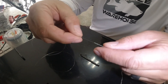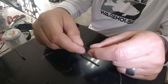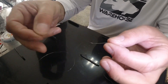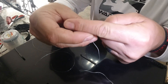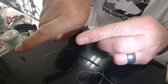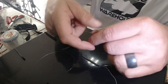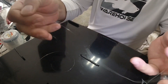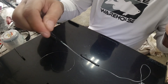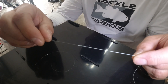Quick recap: make your loop in the leader, braid goes through and down — at least 12 times for six pound test — then back through the loop the same direction you came in. Don't come back around the other way. Pull both tag ends tight, then let go of the tag ends and give the main lines a little snug down. That braid is digging into that fluorocarbon and that's what you've got.